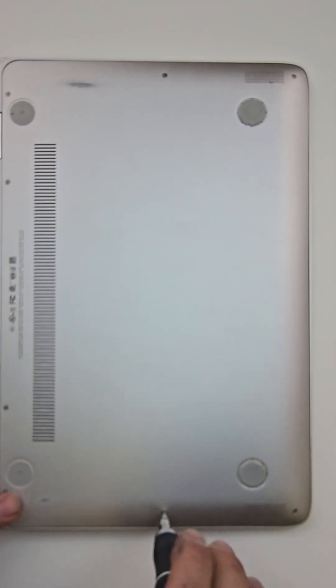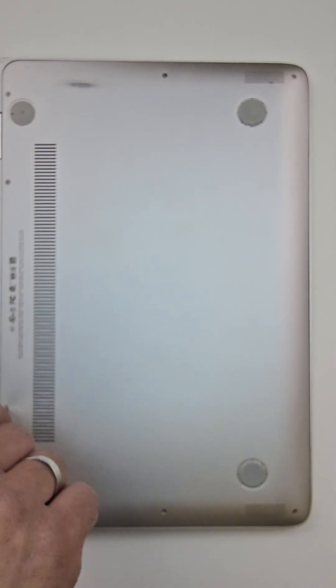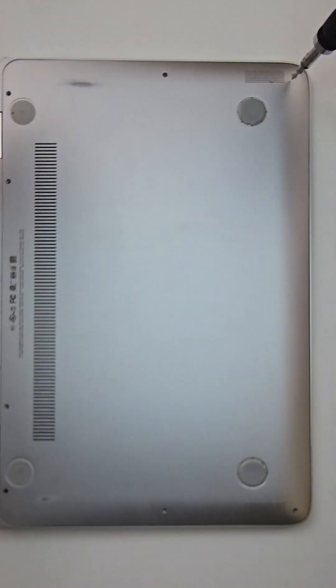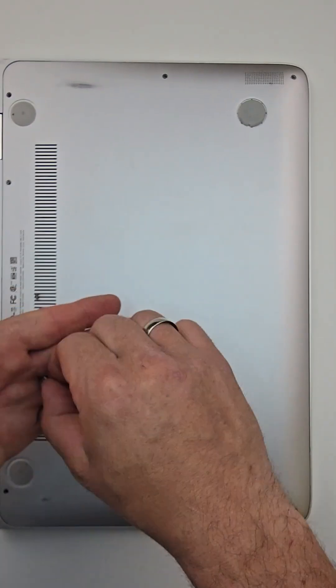Today I will be taking apart the HP Spectre X360 13-4000 series with a Core i7 processor.